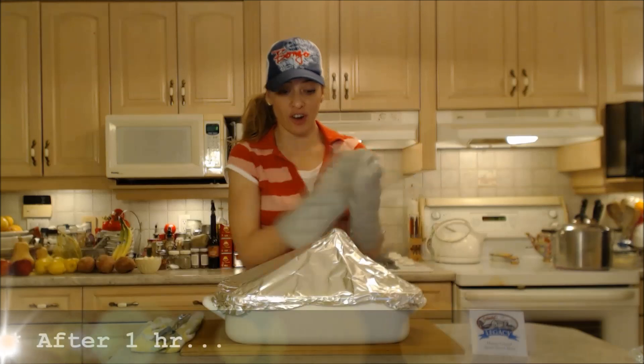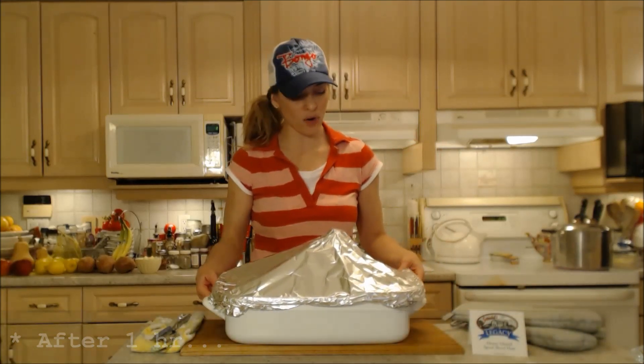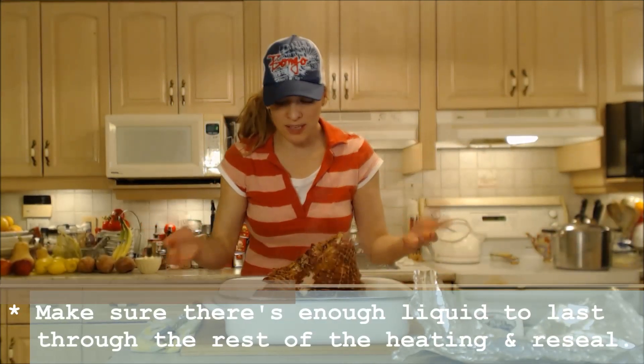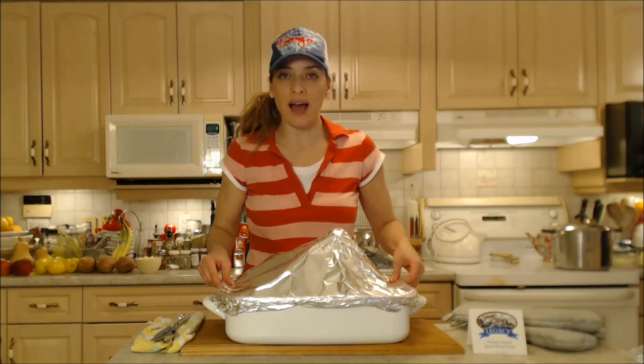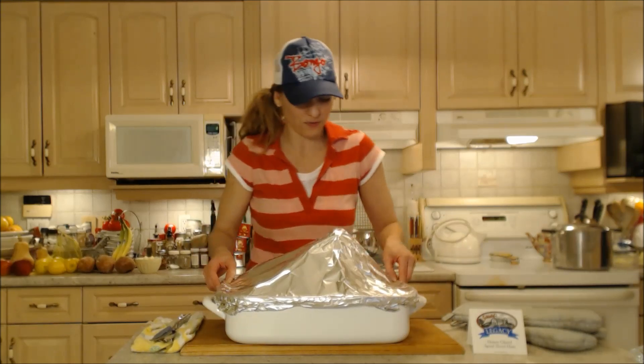Let's check this ham to make sure that all is looking nice and we have enough liquid. It's been about an hour. It looks fantastic — it smells amazing and there's plenty of liquid. Get it all packaged back up again and I'm going to put it back in the oven for at least another 45 minutes or so.